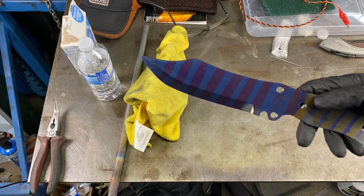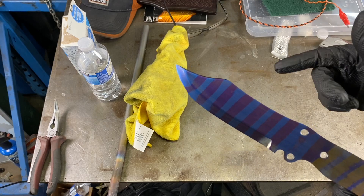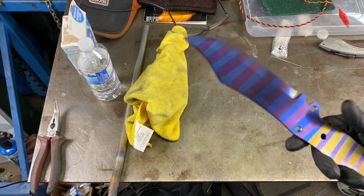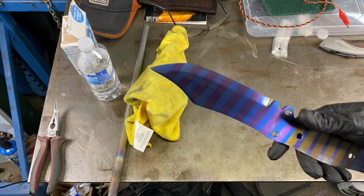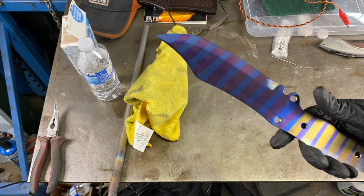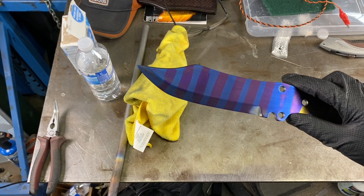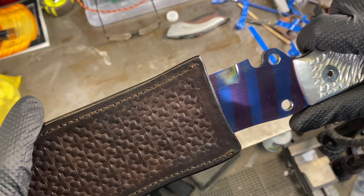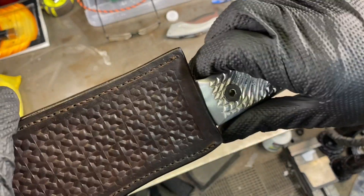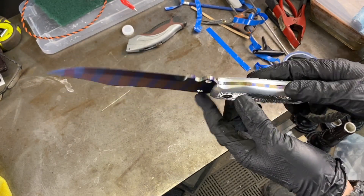So that looks crazy. Basically you can mask it, you can use different voltages to change the color, and you can probably do some really crazy looking patterns on your titanium knife. This is just a test to do it, but I really like how it looks — the purple and the blue — and it's done with nine volt batteries, water, and some baking soda. So let me put this back together and take a look at what it looks like all together. That's it all together — looks pretty crazy. Wow. Purple, blue.